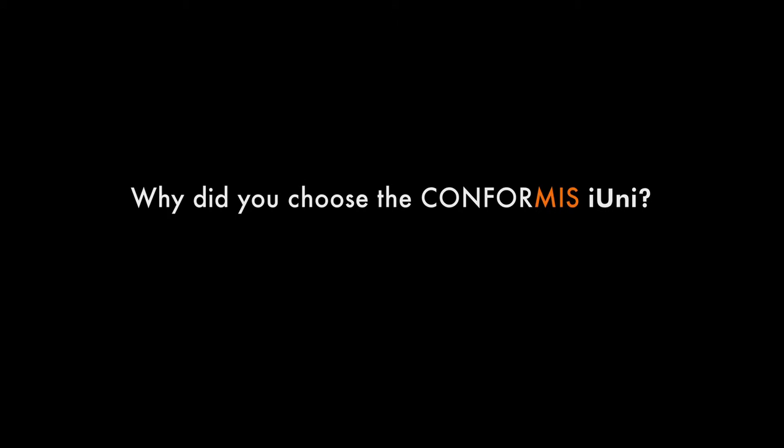When I was in need of surgery on myself, I started doing research on unicondylar replacements and found that there was really no company that made a specific lateral uni except Conformis.